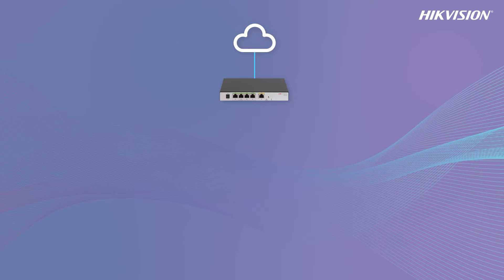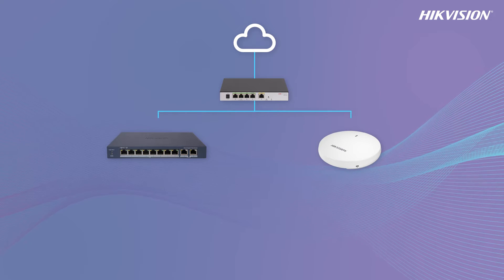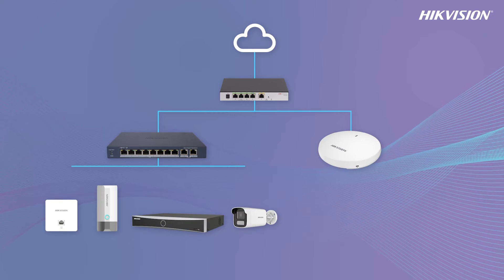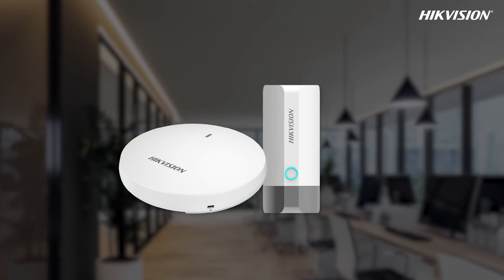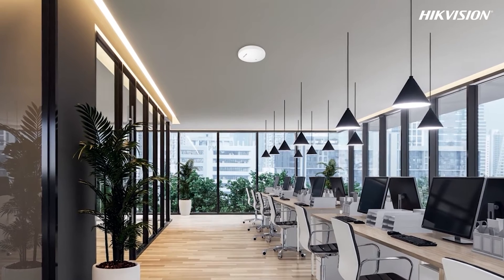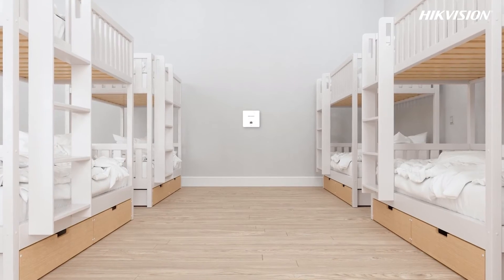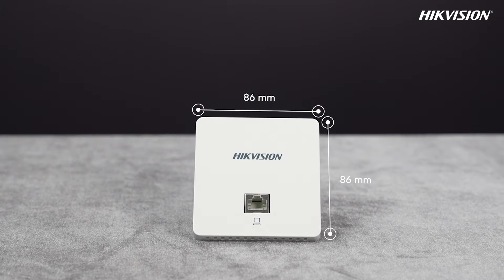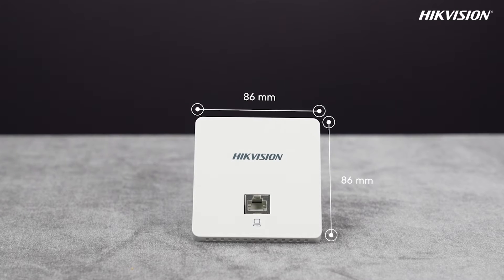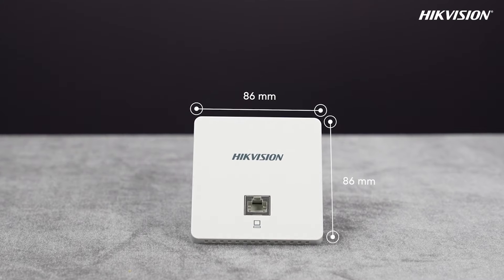We recommend pairing our AP with an AC router for seamless management and configuration. These compact devices are easy to install on ceilings, walls, and poles. The in-wall AP has a standard 86 by 86 millimeter size, making it fit common network panels at home or in the office.